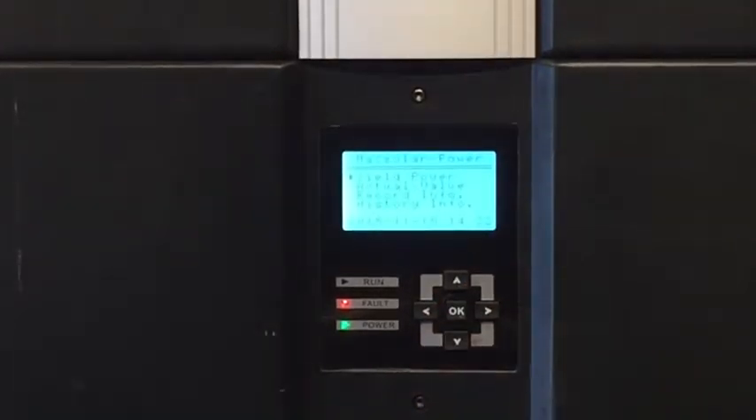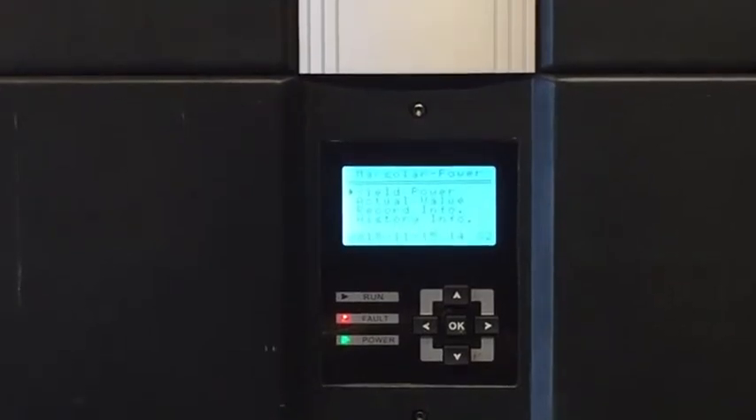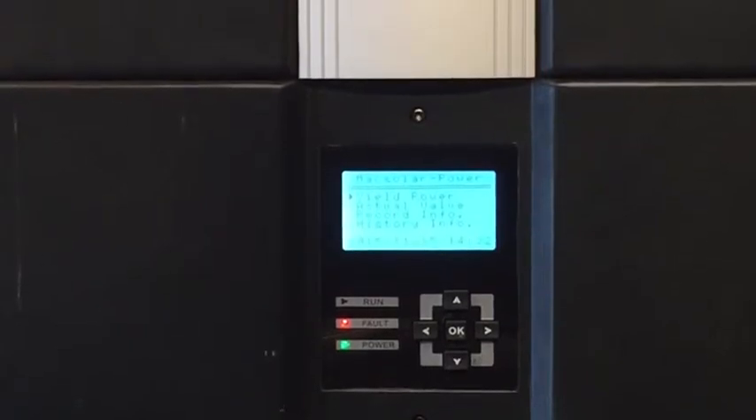Now in this case of the Max Solar Inverters, unfortunately we have seen quite a few issues with these inverters and we are having a fault light like that. The best thing to try and do is try and reboot the system, see if it will actually restart after a reboot.